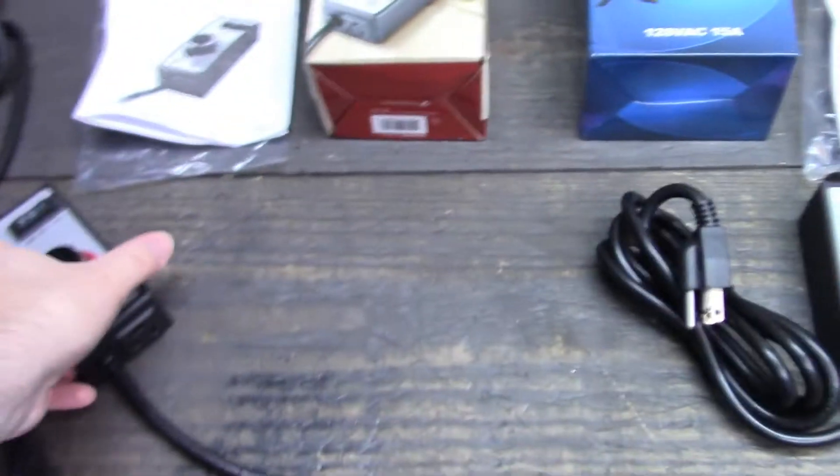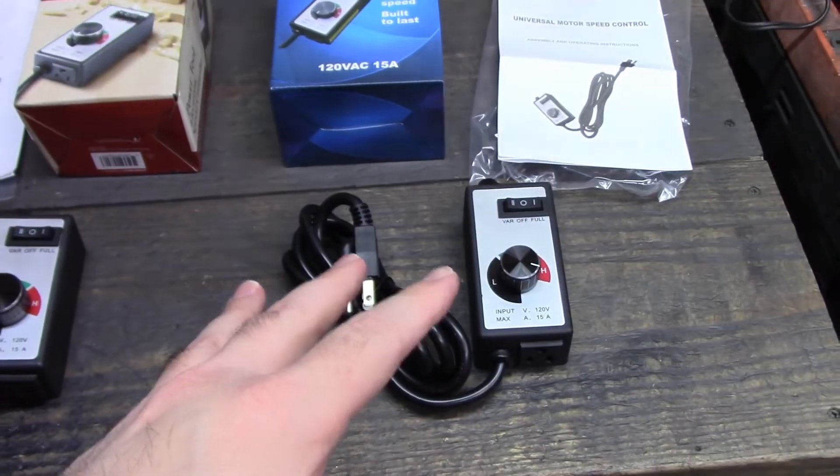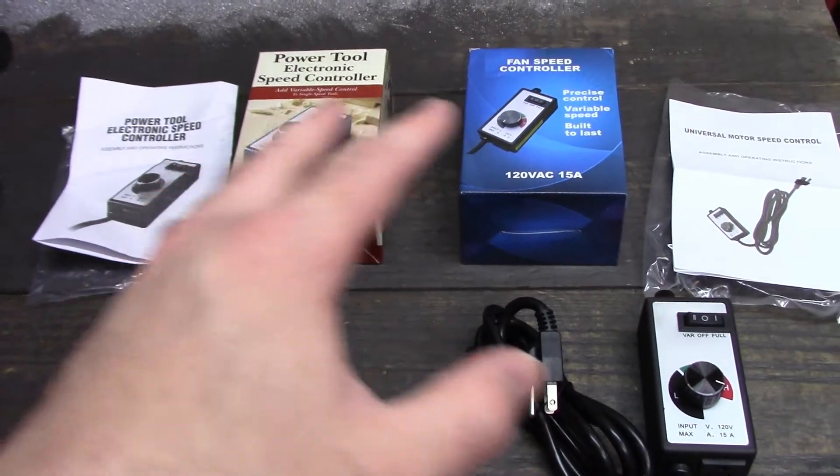Recently I tried this speed controller while using a Makita die grinder to port some cylinder heads and it worked pretty good. But it was suggested after that I try two speed controllers in series, and that's what we're going to try for this video. I got this second one off Amazon and the first one from my local Menards, but you can get them at various places like Harbor Freight and so on.